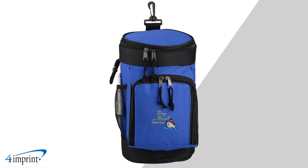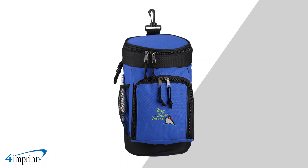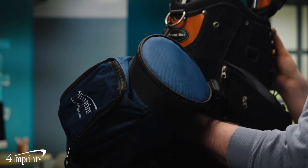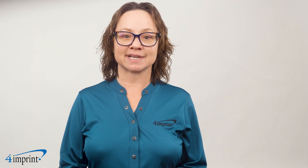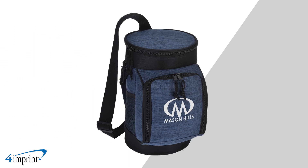The six-can golf bag cooler also has a plastic clip attachment for keys or clipping onto golf bags, as well as a padded grab handle to the back. They come in a wide variety of solid colors as well as heathered options. Your logo appears as a one-color imprint on the front pocket.